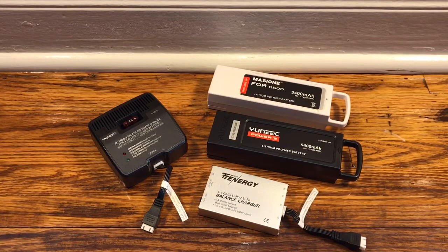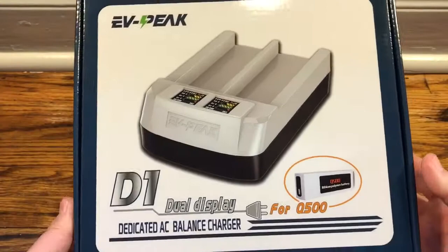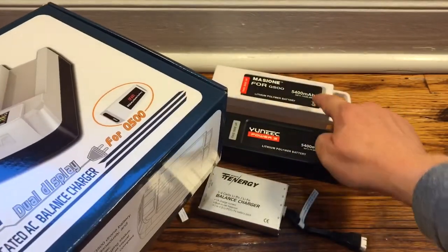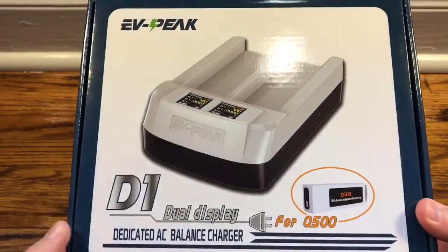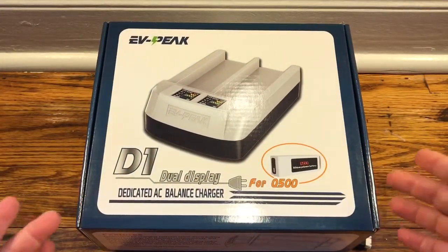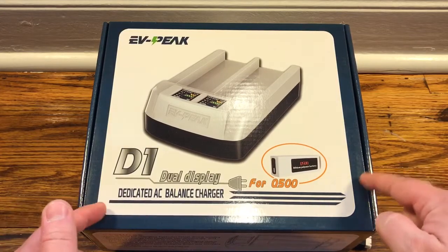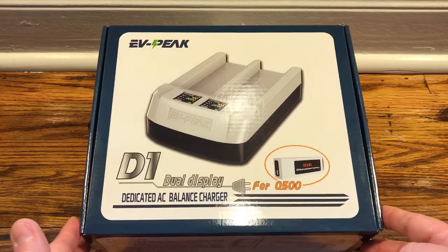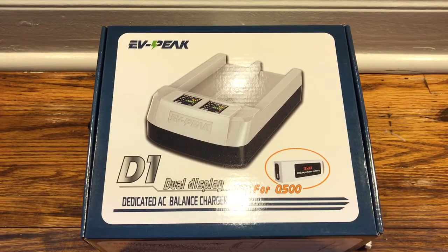So I got online, started looking around, found some Venom chargers, then I came across this. This is an EV Peak charger, specifically made to charge two of these batteries at the same time. These are normally around $100 to $110 online. I got this one for more than half off, so I decided I'll give it a look and see if it actually works.